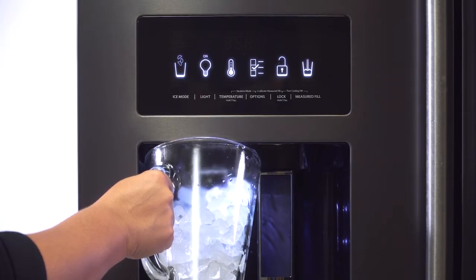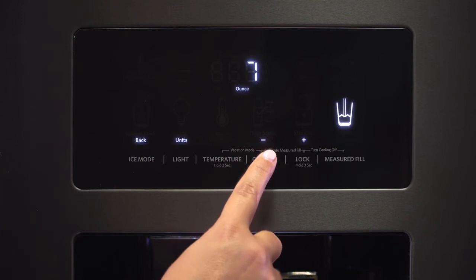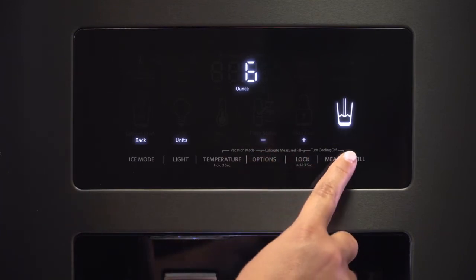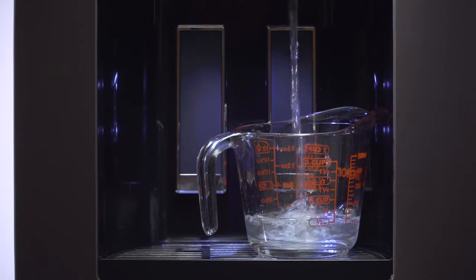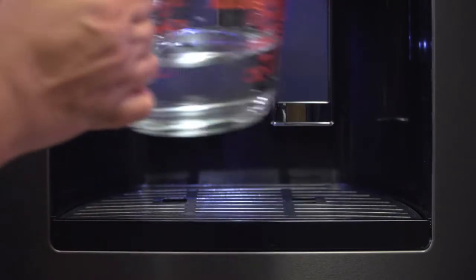The external dispenser also offers chilled filtered water with a measured fill option that can be displayed in three different settings: cups, liters, or ounces. Customers can choose from three programmed settings to pour a measured amount, so they no longer need to dig for measuring cups.